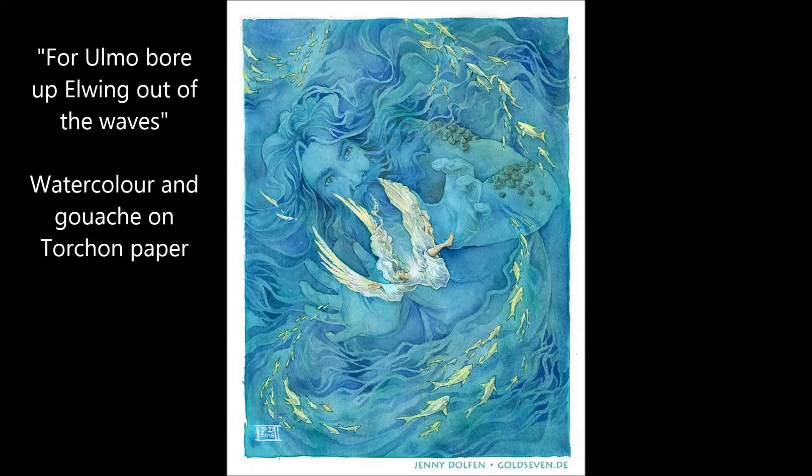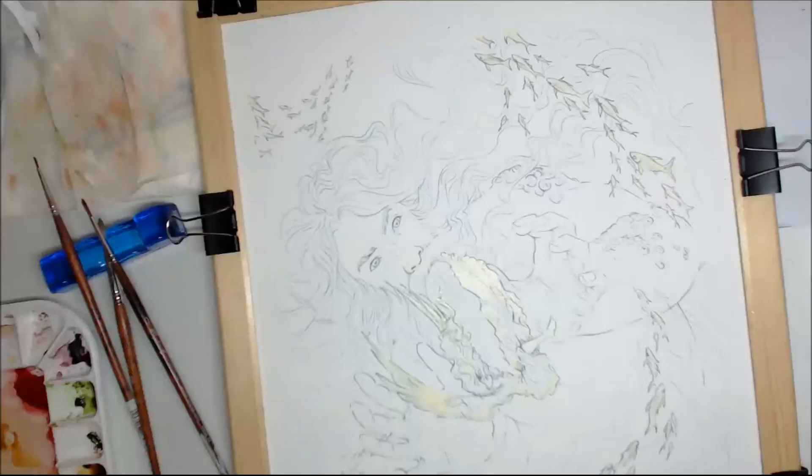Hey guys, today I'm going to take you through the creation of this piece of mine — a Silmarillion-themed piece by Tolkien of Ulmo rescuing Elwing.